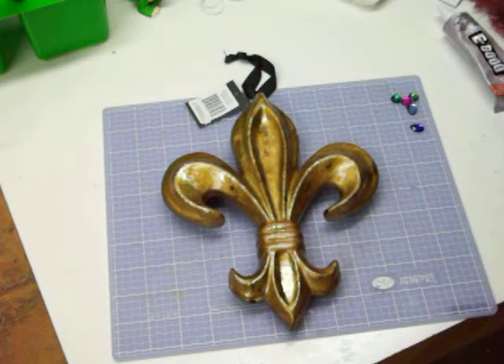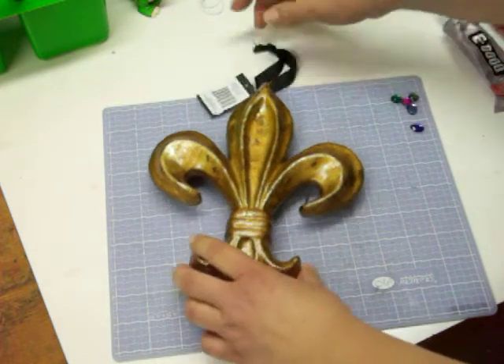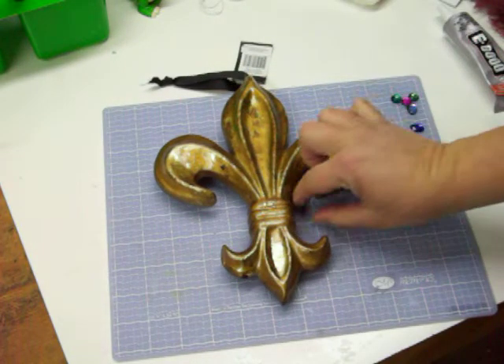Hey everybody, welcome to Donnie's Place. I got this Fleur de Lis I can't pass up. It was so cute. Now I can make something fun out of that. So we're going to make something fun out of that today.